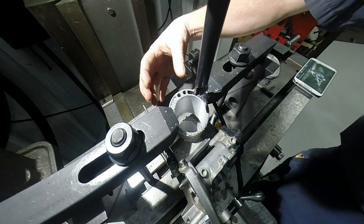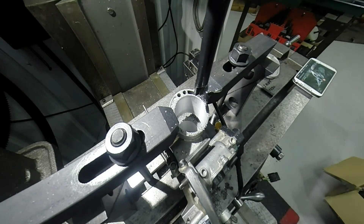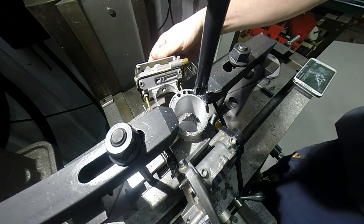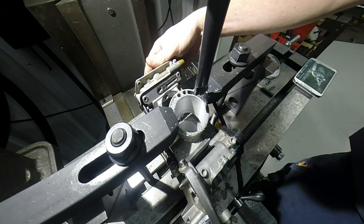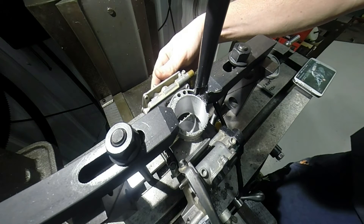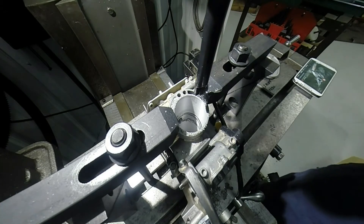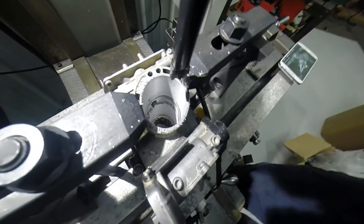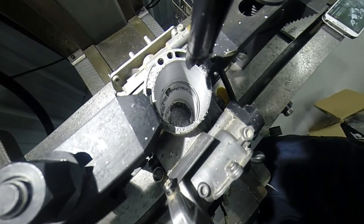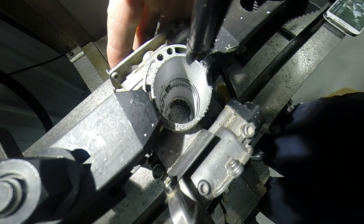What we're going to have to do now is get our venturi and set it in here. This venturi has to go back in here like this, then put everything together. You can see — try to get a better angle of it here — see how it lines up inside the bore now.